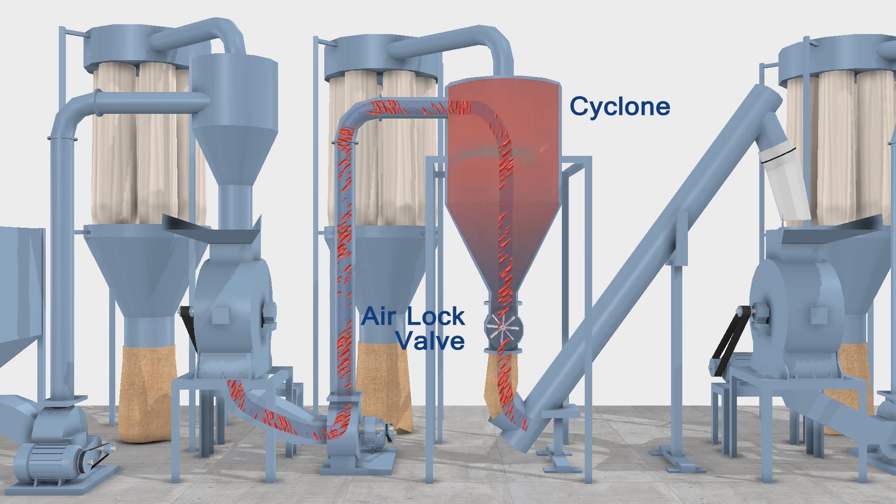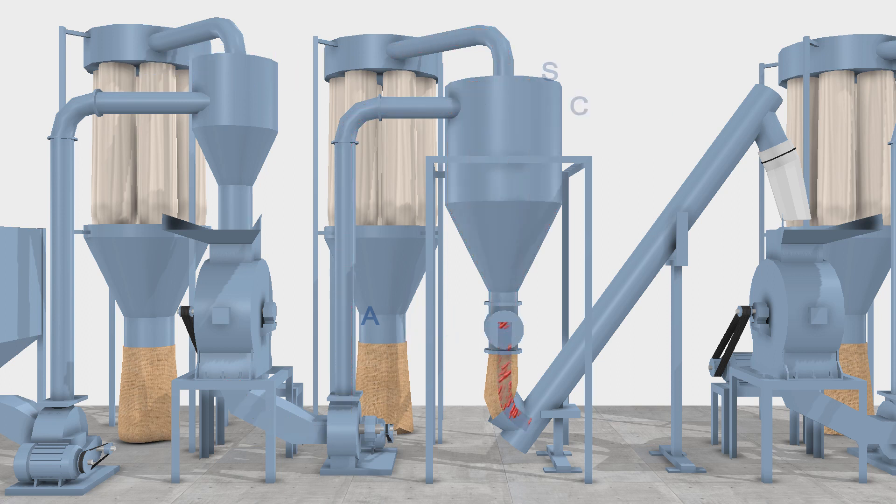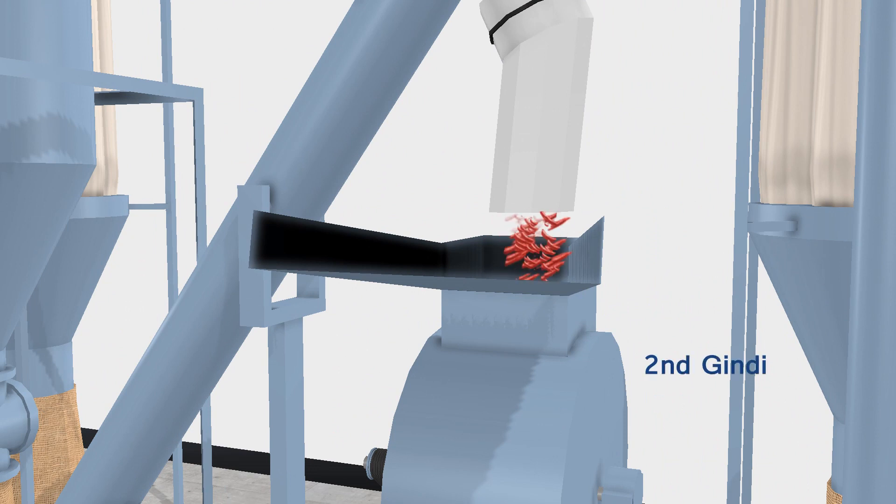The pressure created by the machine and blower goes into a pulse jet dust collector to collect the dust. The material is then taken by screw conveyor to feed the coarse material into the second machine for grinding of chili with less hot percentage.